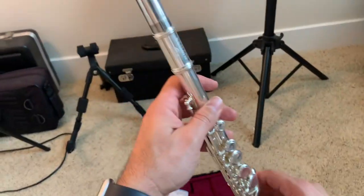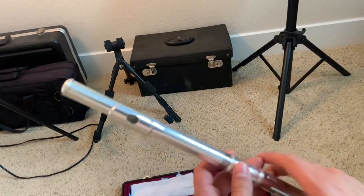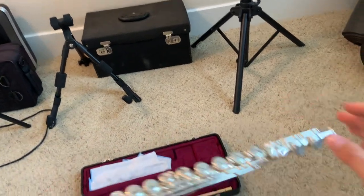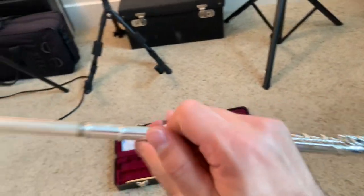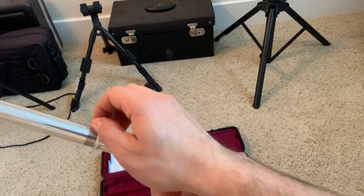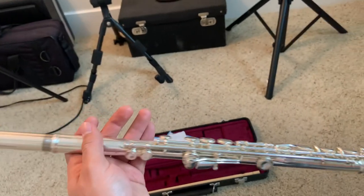And there you have it — you assembled your flute. Now, if you're having trouble putting the flute together, like it just seems a little rough, I actually learned this from an old friend of mine: you can take some graphite from a pencil and just kind of rub some graphite on there. That way it comes together a lot smoother.